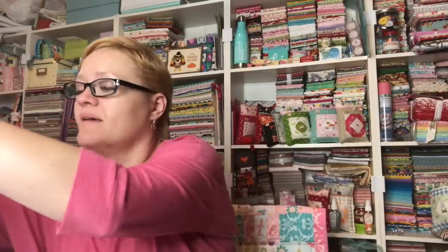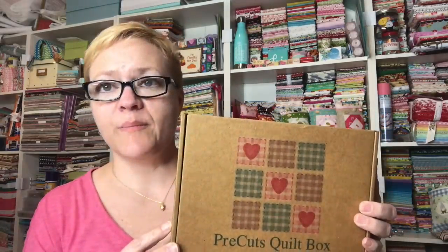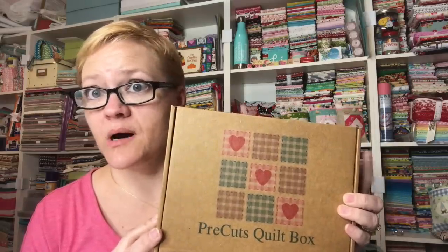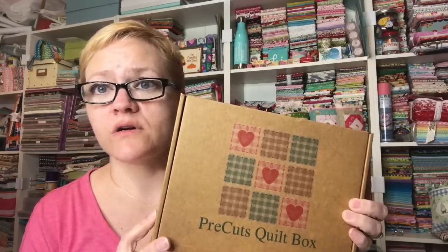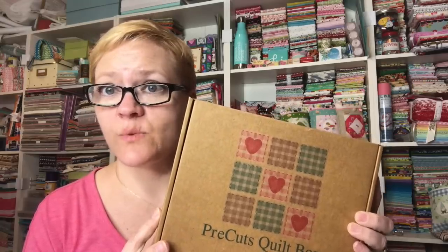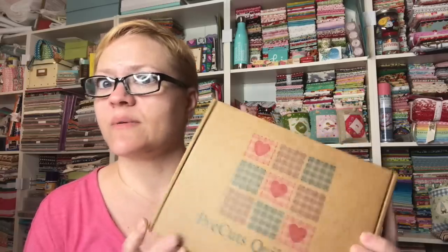That's everything in the classic box, and I can't believe Diana sent this to me for free — I'm just blown away. I love every single thing in this box. Now we have the second one — the modern maker stash builder box. I think it's 14 or 16 fat quarters inside, and it's also $55, which includes shipping. Let's get it open and see what we got for February.